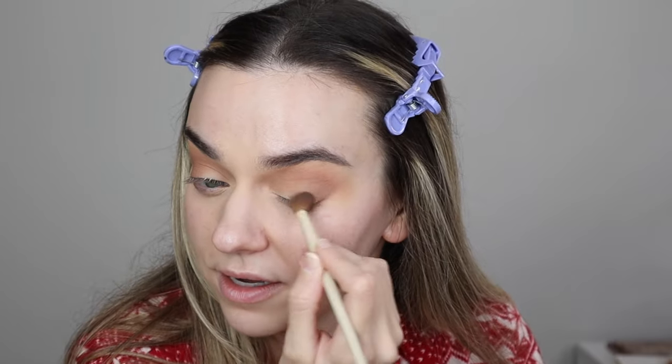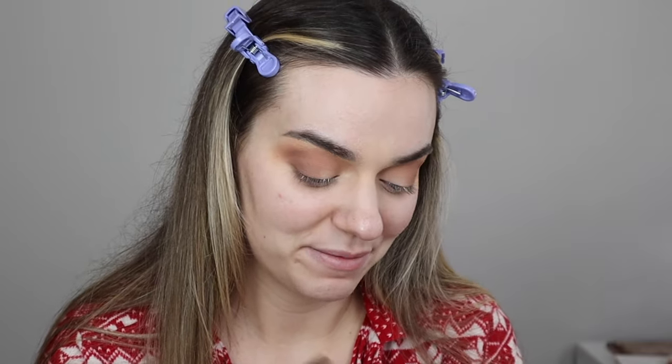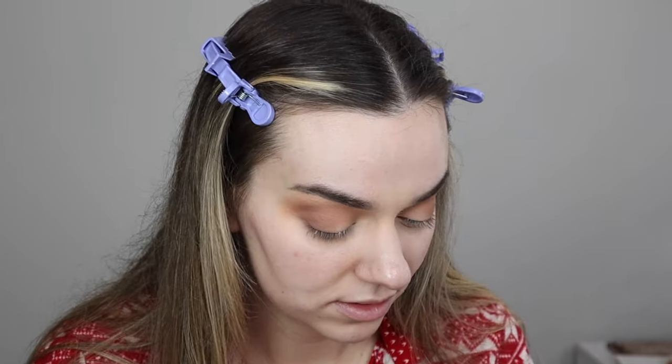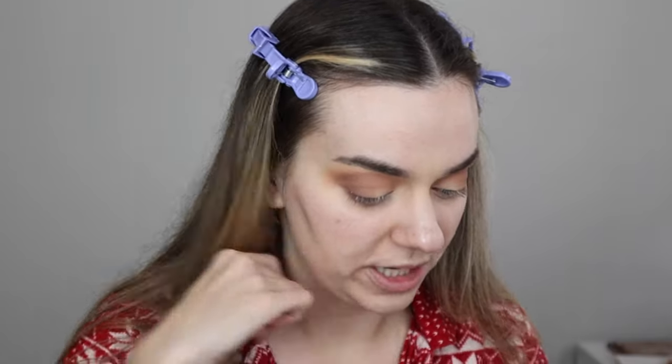Thank you to whoever commented about how to get eyelash glue off my lashes using pure coconut oil - I haven't bought it yet but I plan on it. I'm just dragging the shadow up just a tad. Now I want to do a little bit of a dramatic shadow wing.